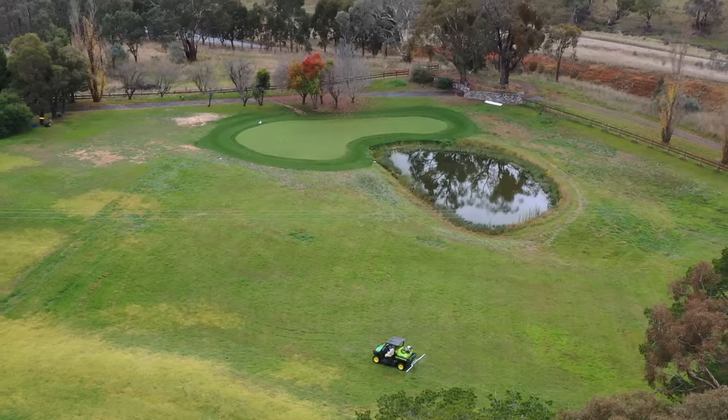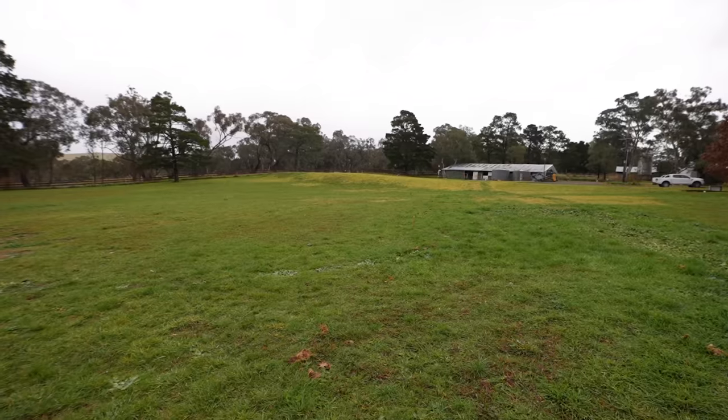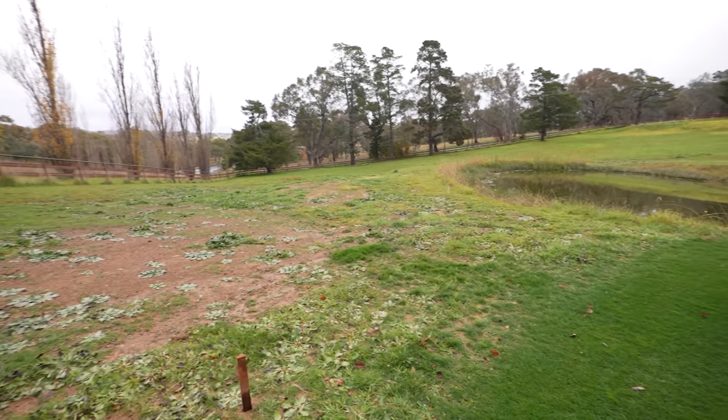Onto the next stage of our project. Today we're gonna start doing some fairway preps. We're gonna start spraying out the areas where the fairways are. I've actually marked out and staked out where all the fairways are gonna be, and we're gonna get stuck into this for winter. I'll tell you guys the order of process and how we're gonna go about it.